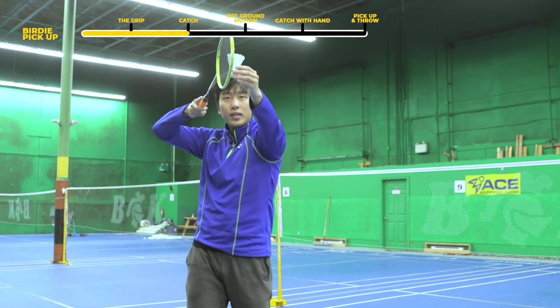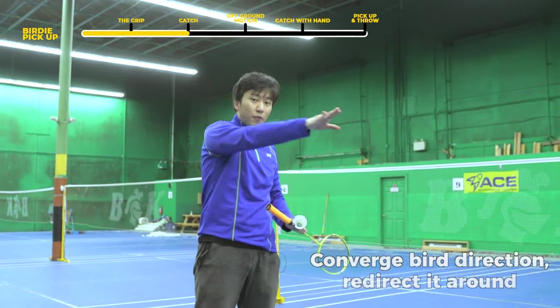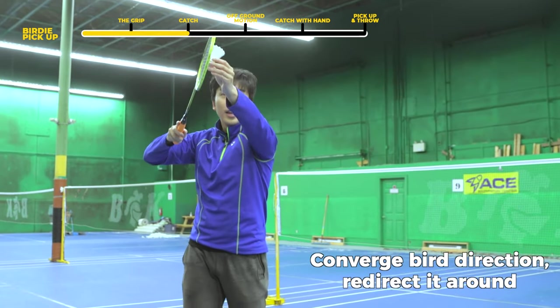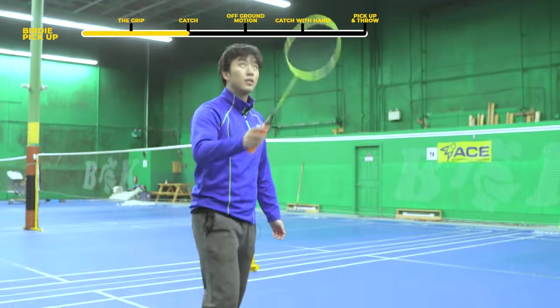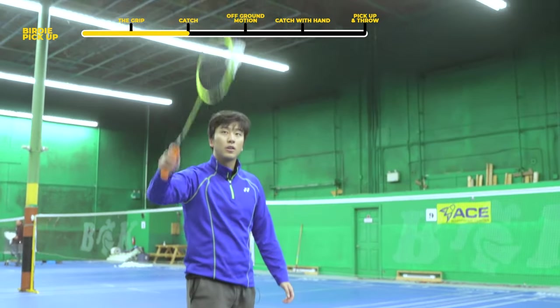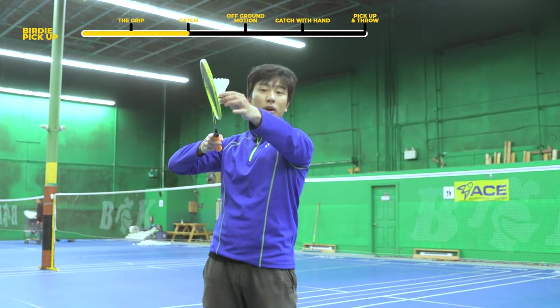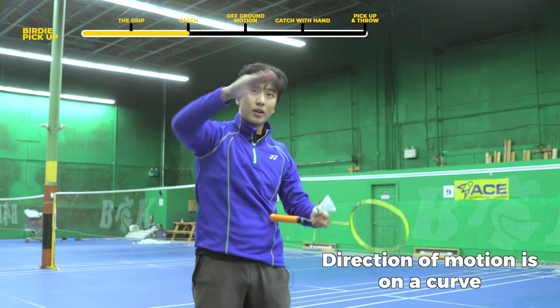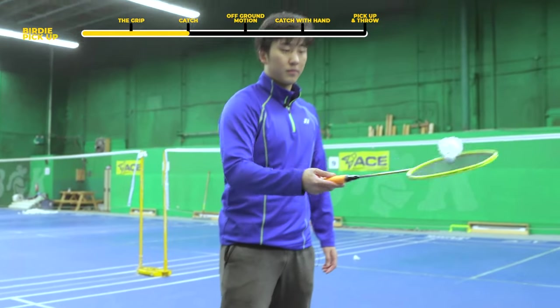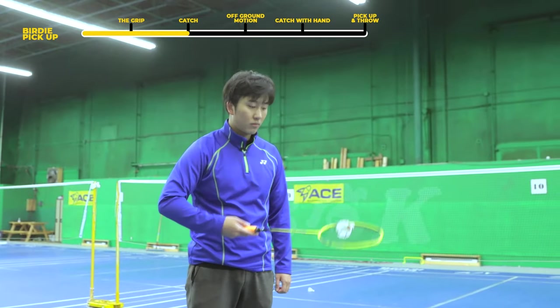So you're going with the downward force and then going slightly sideways to converge that force into a different direction. As we redirect that force, the bird is going to travel in the direction you're applying force to, and we just bring it back at the end. The direction of force we're actually applying is going to be on a curve — going outwards and then as we come back, we scoop it back into our racket.